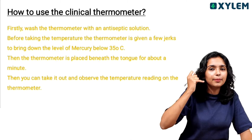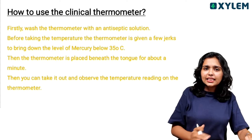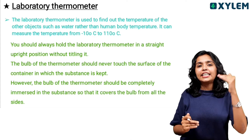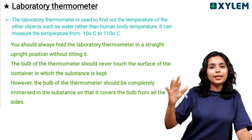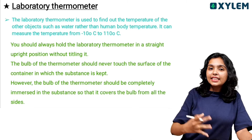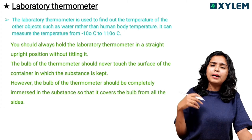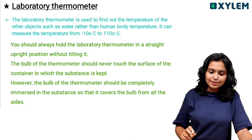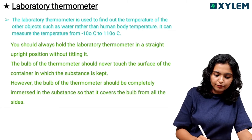We can test body temperature by placing the clinical thermometer underneath the tongue and observing the reading. The laboratory thermometer is used to measure the temperature of water or other substances — other than body temperature. Its range is from minus 10 to 110 degrees Celsius.